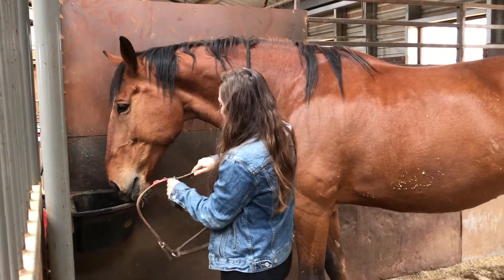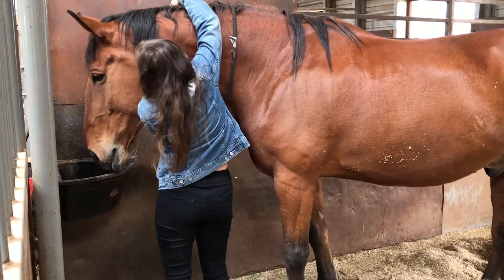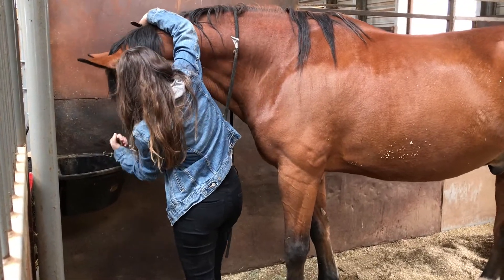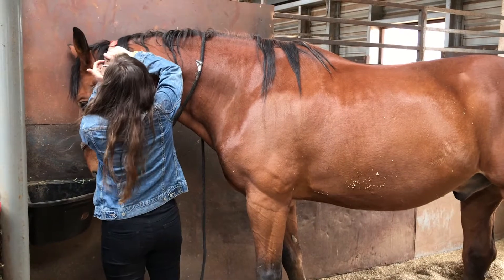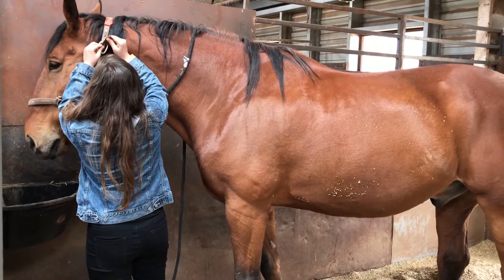Before entering the equine stall, prepare your halter and lead rope and make the equine aware that you are there. Enter the stall with the halter and close the stall door behind you. Halter your equine, double check that the halter is on correctly and that you are holding the lead rope and standing in the correct position.